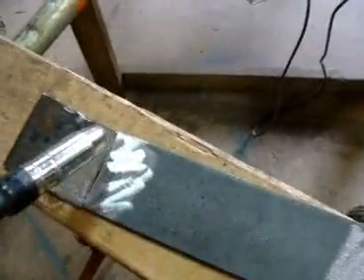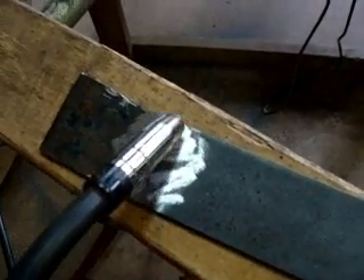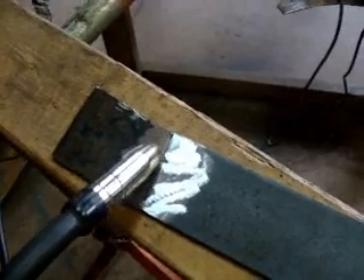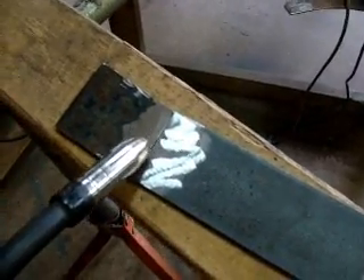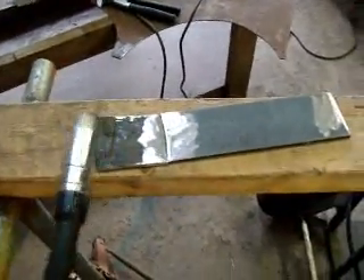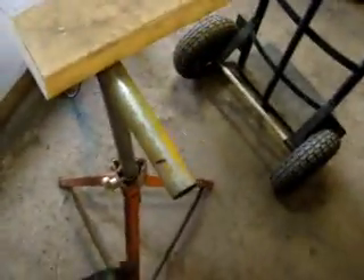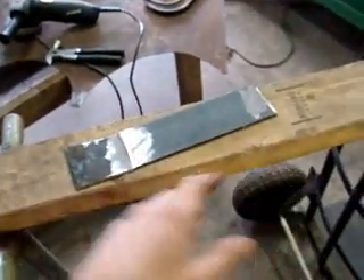Another pattern you can do — which works better for flux core because you don't have shielding gas — is little circles, overlapping in the middle of the circle, all the way down. Different welders require different speeds of moving the gun. Just clean that up and stuff like that.